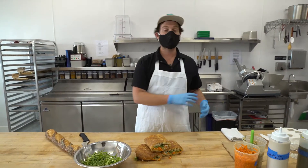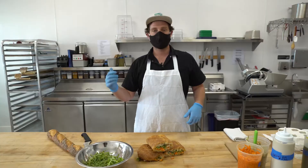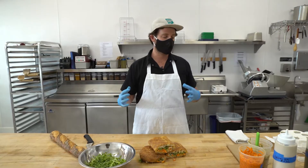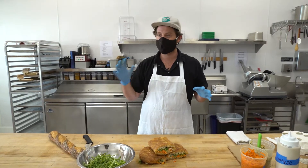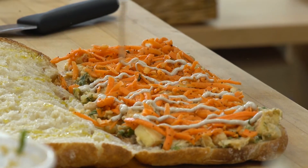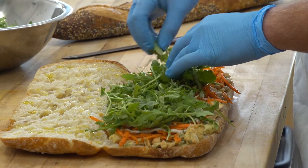We put a chickpea salad on there that has a bunch of fresh herbs, some beautiful house-made pickles, some apples for some nice sweet crunch and surprising bites. We put a ginger and carrot slaw on there for that kind of spicy surprise flavor that you wouldn't expect. On top of the carrot slaw, a creamy tahini vinaigrette, and then some organic baby arugula for some nice crunch and bite.